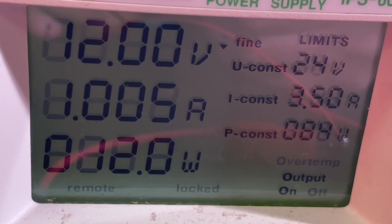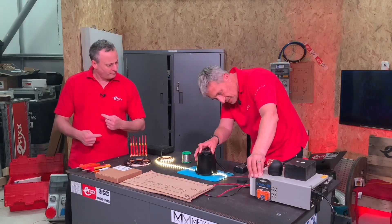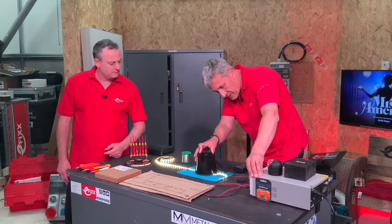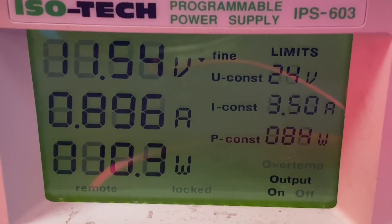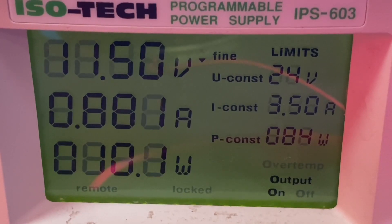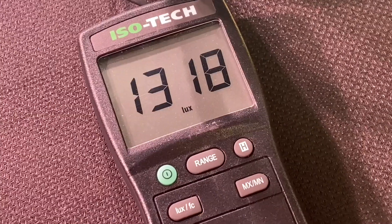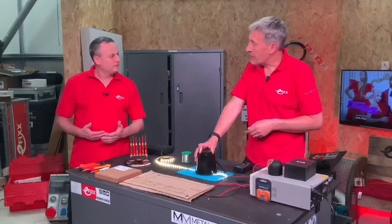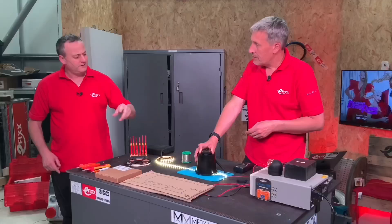So I'm just going to start dialing the voltage back, and you'll see as soon as I drop the voltage, the light output drops down immediately. If I take that to eleven and a half volts — just half a volt off — it's now down at around 1,300 lux. So we've lost 200 lux straight away just with half a volt.